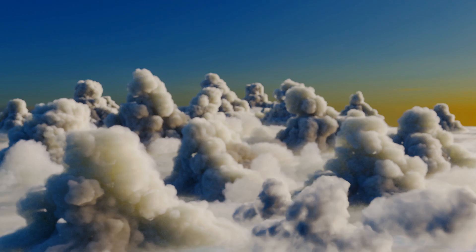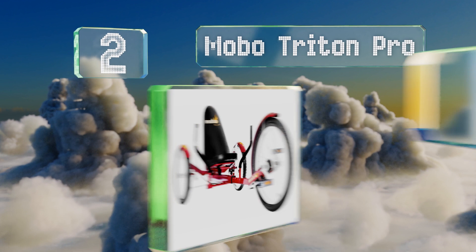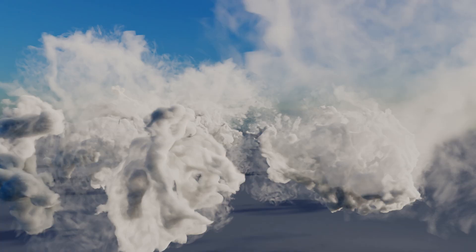At number two, those on the taller side will appreciate the extendable frame of the Mobo Triton Pro, which can support users up to six feet three inches tall and weighing up to 250 pounds. It doesn't have a chain, so you won't spend time oiling or replacing one. It's equipped with caliper-style hand brakes and a steering system that adds arms to your workout. You can adjust the length easily to switch riders.